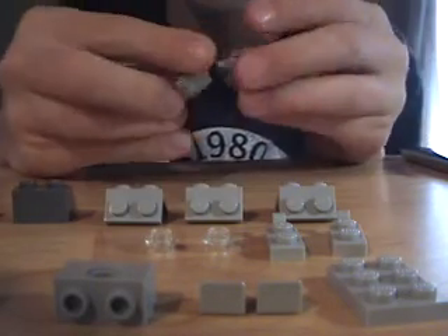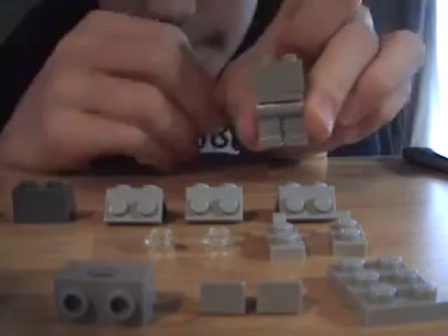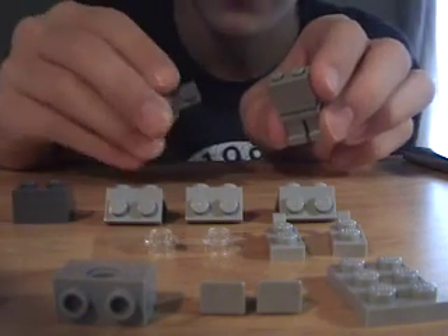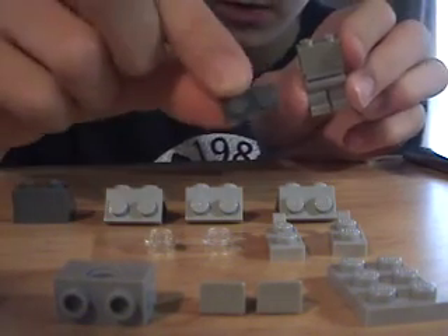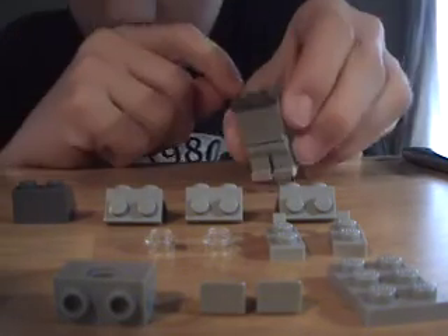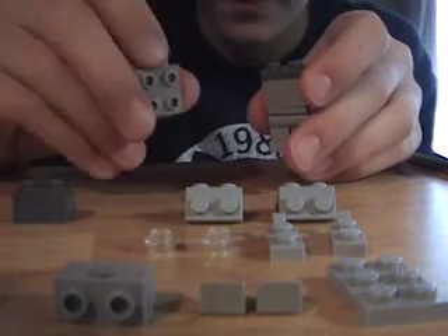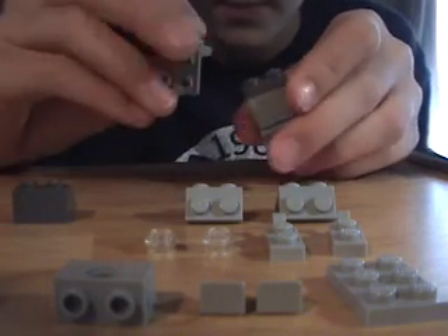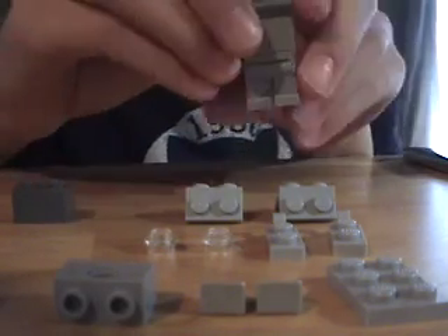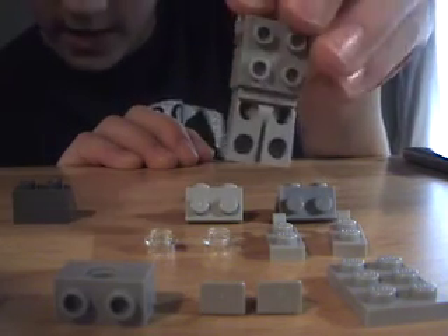Grab the piece with no hole facing up and put it right through the legs. Then you're going to need the dark gray piece — put it on top. Then take one of these pieces and make sure it's facing backwards. You'll have the legs, and when you turn it around you'll see the dots on the back.